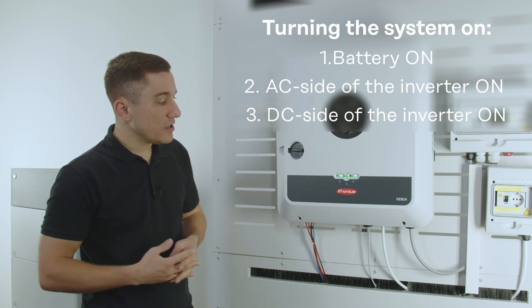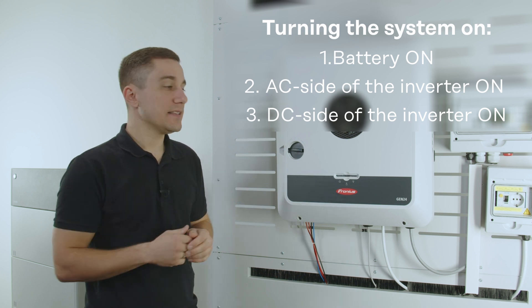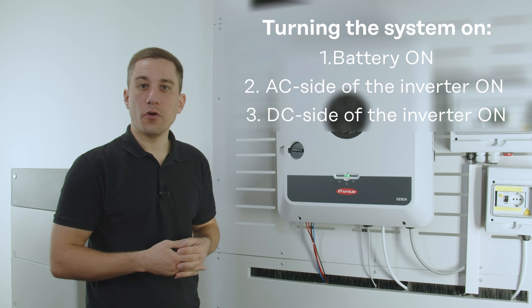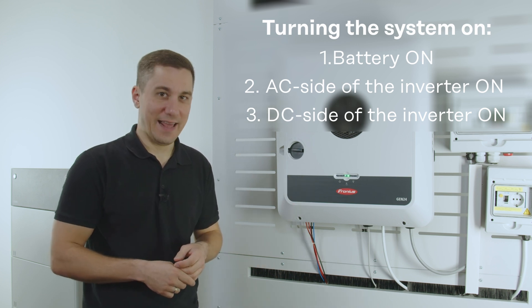Then the inverter will start up and this takes some time until the LEDs on the front side stop flashing, and then the inverter is started correctly again.